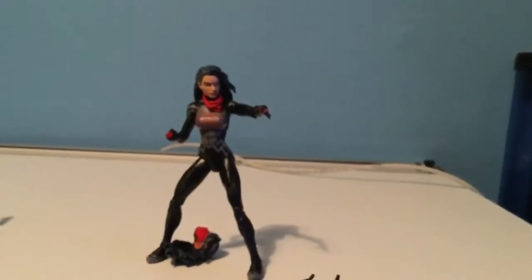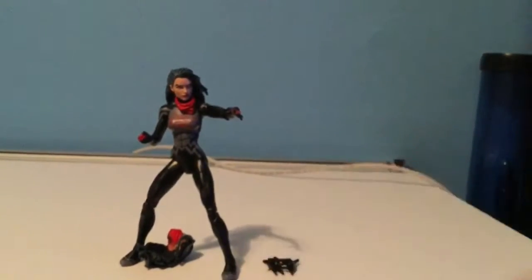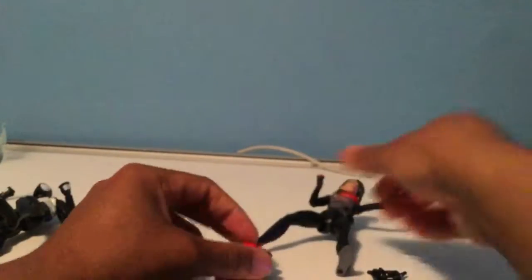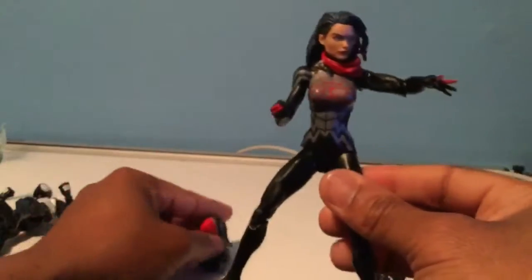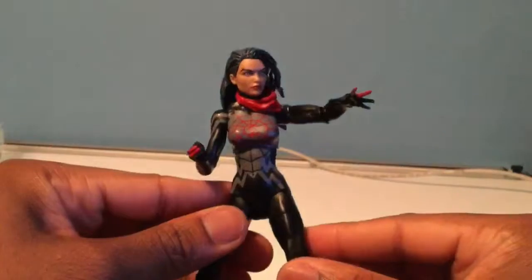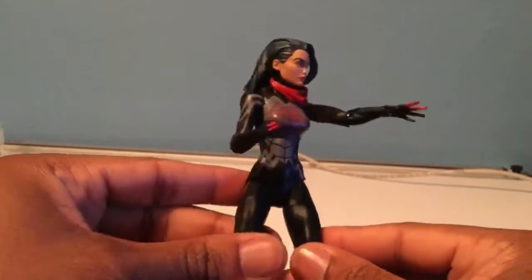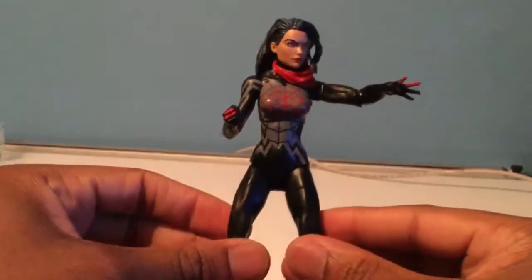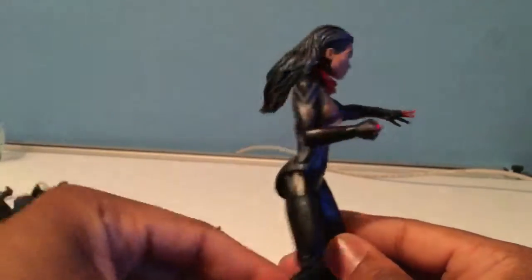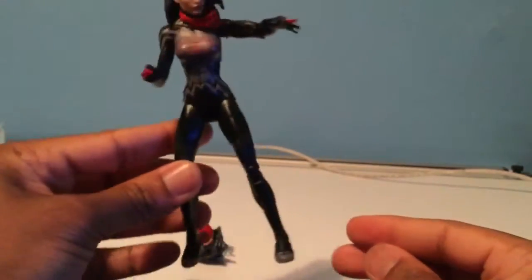Last but not least, and what I think is the best figure here, we have Cindy Moon — or Silk — from the comics. She's a newer character from the recent Spider-Man retcon. She was another student in the same class as Peter Parker when he got bit, and she also got bit by the spider, giving her powers as well. Interesting character.